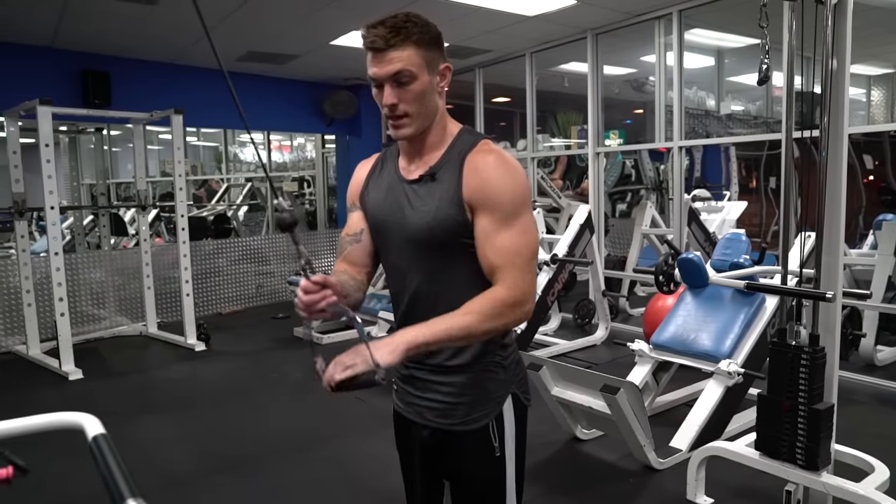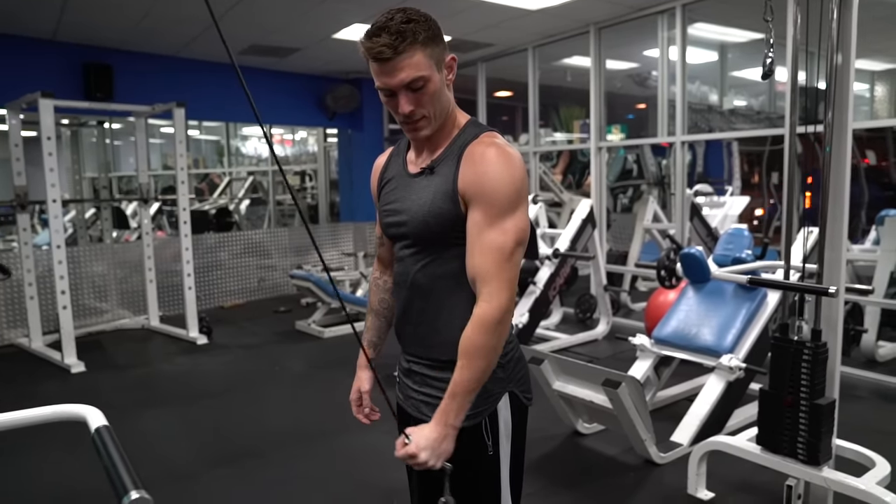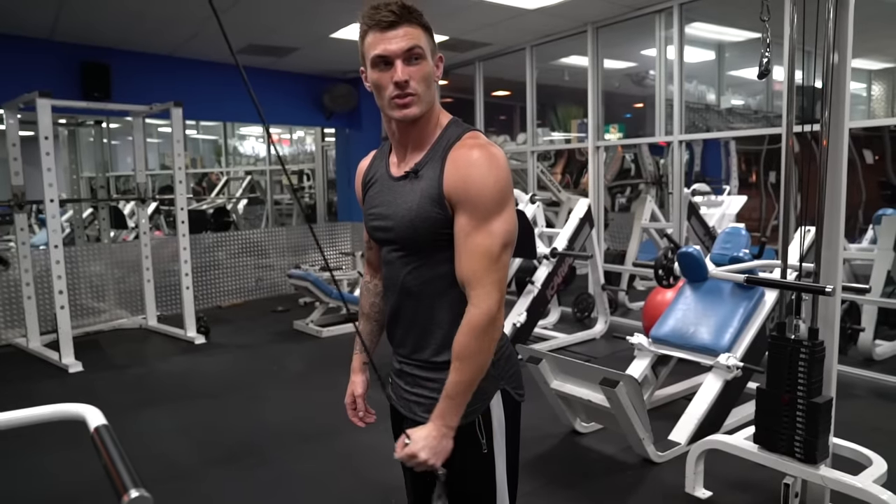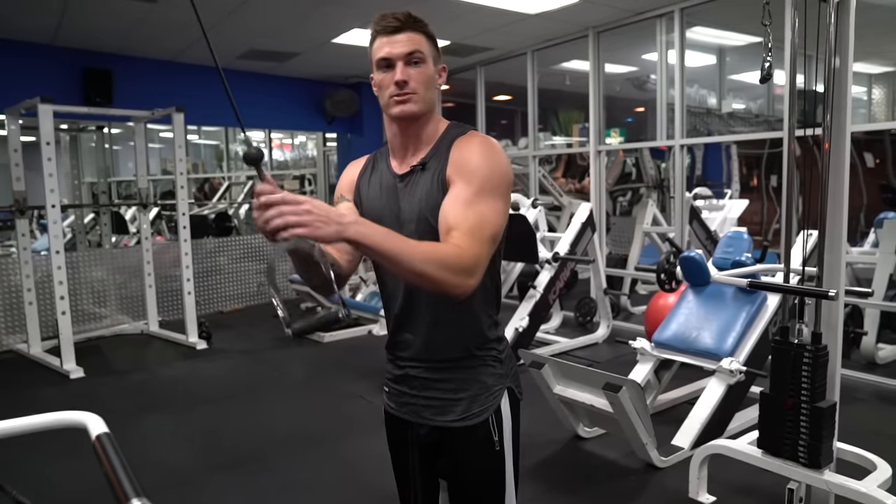You can also do it with that rubber ball if you prefer. Squeeze it down, control it on the way back up. That's going to be exercise number five.